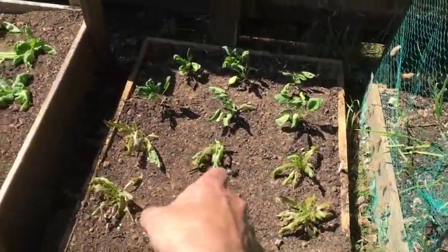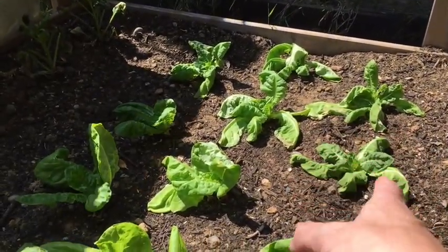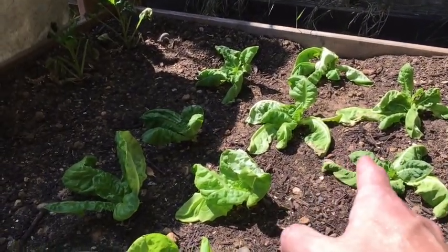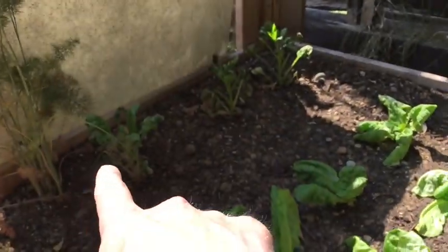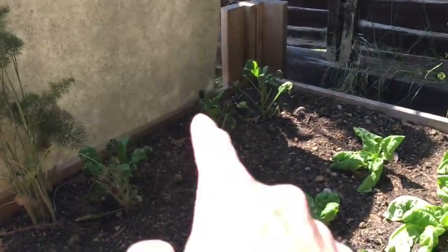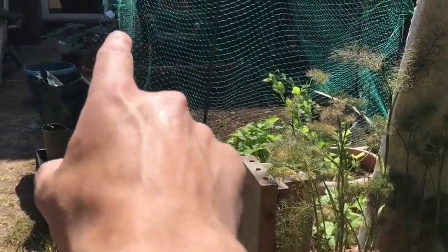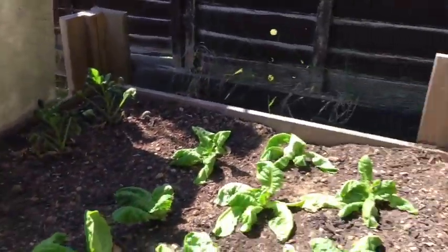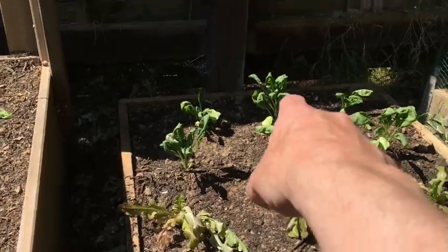The sun is doing okay - it looks a bit wilty in the sun, but when the sun's past it bounces back. Lettuce likes the sun, I grew it in this bed last year and it was fine, but it is looking a bit battered. Unfortunately the spinach I planted has got completely fried - I made a mistake. Spinach should be in a cooler position. I had it in that bed last year, and this bed is in shade quite a lot of the day. I've got some other spinach plants and planted some somewhere else. Spinach in this bed might be okay but it's not in the happiest position.